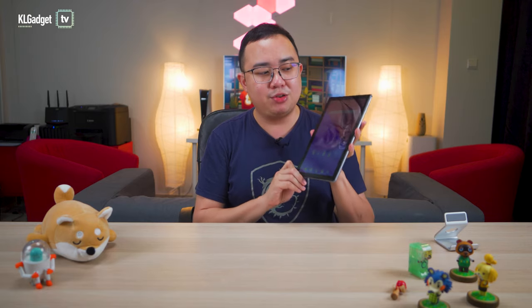Last but not least, it would be future software support and hardware warranty. Such tablets are usually very affordable, and the manufacturers wouldn't usually want to spend that extra cost to pay Google for signing off future Android software releases. So when you buy this tablet, you are very much stuck with what it is preloaded with.